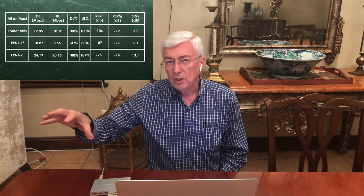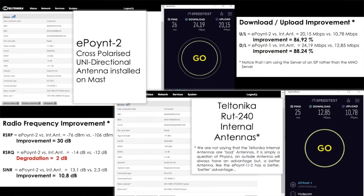Let's now look at the improvement between having the Teltonika unit here with its antennas inside the building versus the external directional antenna, the E.2. You can see we improved — the unit wasn't performing that badly for being internal, we were doing 10.78 Mbps. I believe that was due to not having as severe a signal to interference and noise ratio problem, but we did have a signal problem.